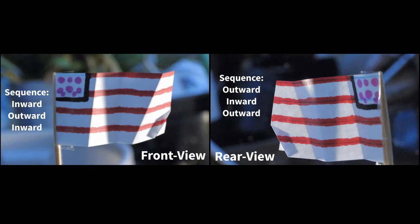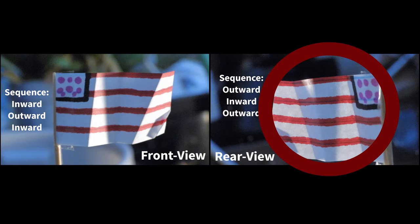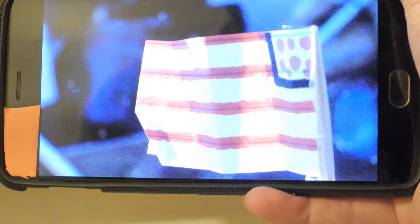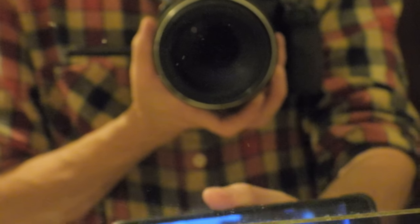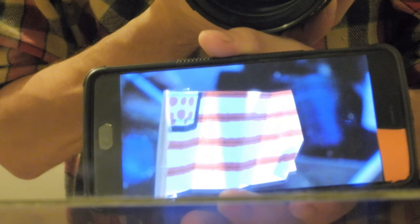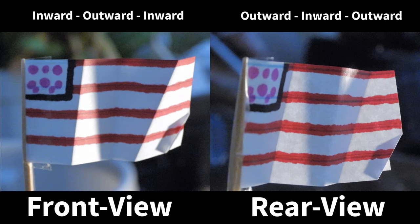These are two images of our flag miniature — the front view on the left and the rear view on the right. Now we're going to digitally mirror the rear view image, similar to looking at the image through a physical mirror. Notice how mirroring the rear view image only changes the direction the flag faces, and does not change the sequence of the furls, and does not change the direction the furls bow on the flag. Mirroring cannot change the sequence that the furls bow; it only changes the direction the scene faces.